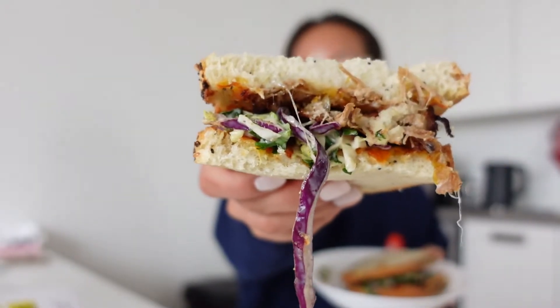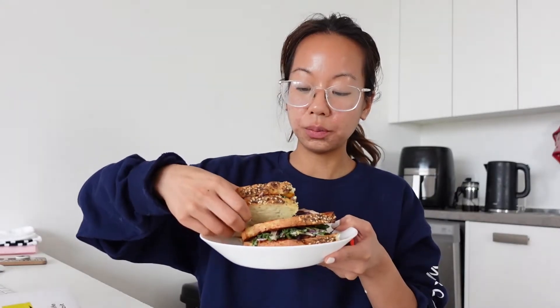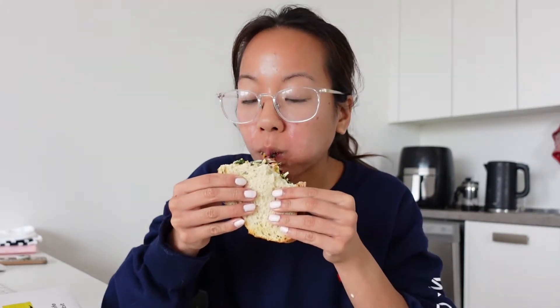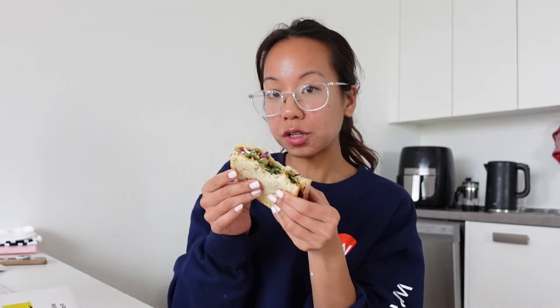This sandwich took less than 10 minutes to make — super quick and easy. The coleslaw is so good. I really like the Japanese dressing that I put on top, it adds a cool twist to it. Good sandwich. Now I'm gonna go back to work.